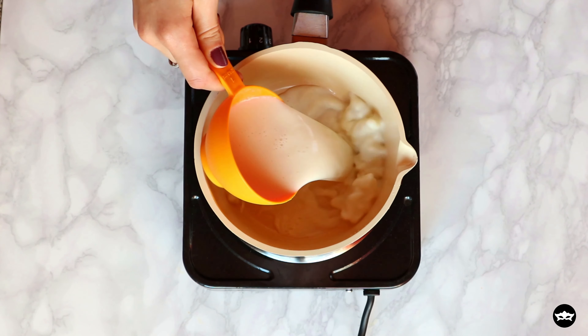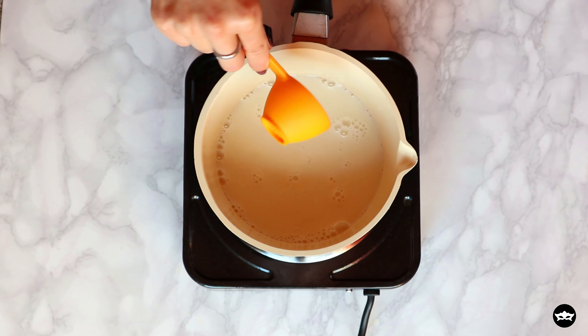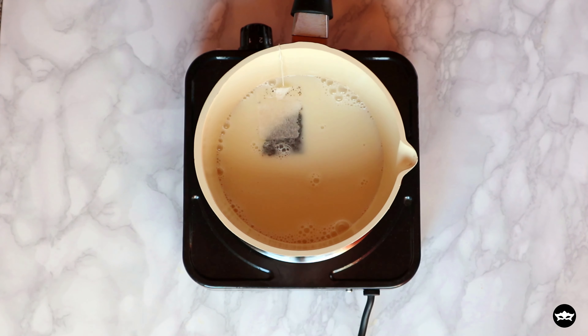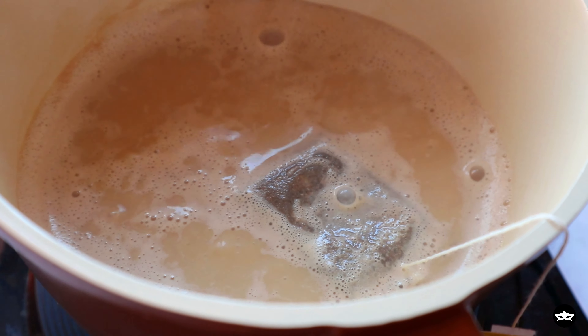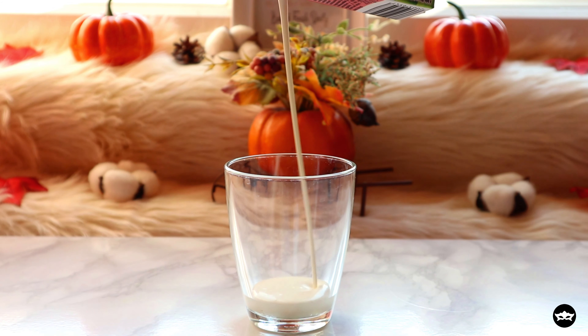Next, we're gonna make our chai latte. Heat up ¼ cup of nut milk of your choice — I absolutely love the coconut and almond one from All Pro. Add in your black tea bag, or you could also use coffee instead of tea. Let it simmer for a few minutes, take it off the heat, and let it steep until we make the cream layer.